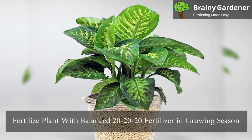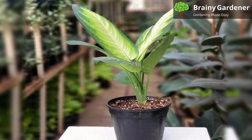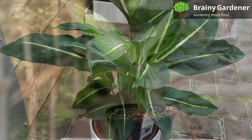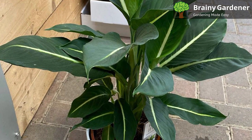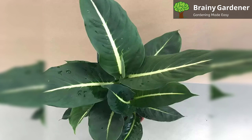Fertilize the plant with a balanced 20-20-20 fertilizer in the growing season. You can also use time-release fertilizer pellets to release nutrients slowly into the soil. Make sure to water your plant well after applying fertilizer so the plant can uptake the nutrients. Fertilizer is essential during the spring and summer months when the plant enters its rapid growth phase. Conversely, if you place it in the shade, it grows slowly and needs less feed.